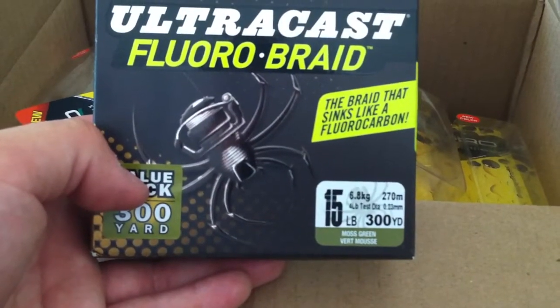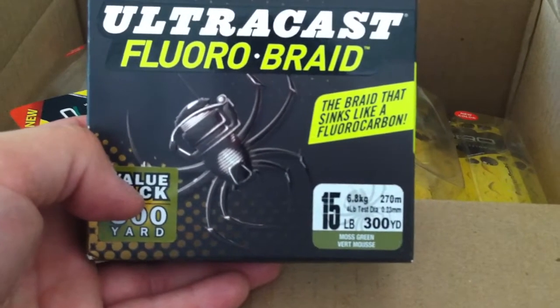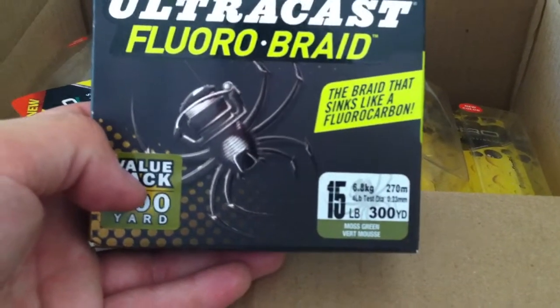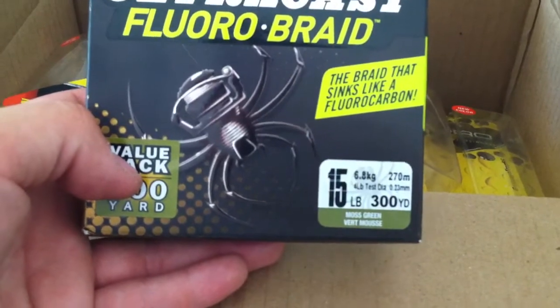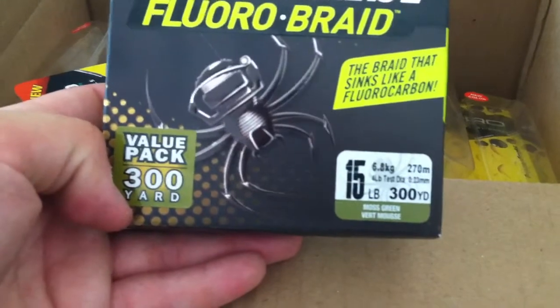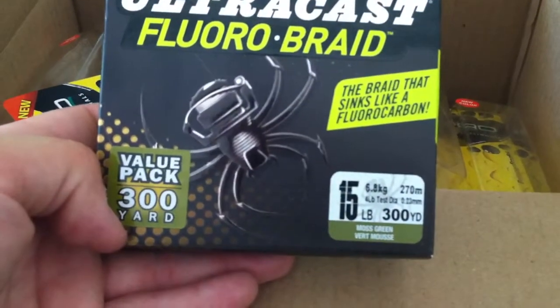You're going to get a better hook set — it has all the properties: near-zero stretch at the very least. It's in moss green and I can't wait to use this on my spinning reels. It's 15 pound test, so a 4-pound test diameter of monofilament — that small diameter is going to be good stuff. The only questions I have are whether the color is going to fade and whether the knot strength is going to be there. I'm going to be doing some videos on that.